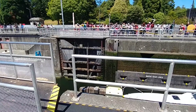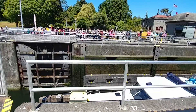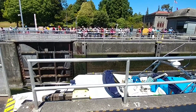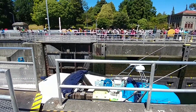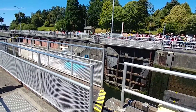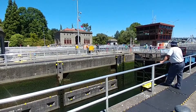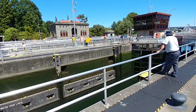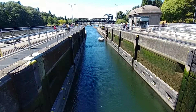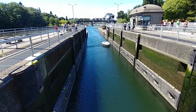And that is how a lock works. This is what the lock looks like when it's empty and the freshwater side is closed. Now you can see a small boat coming in from the saltwater side, and the process will repeat.